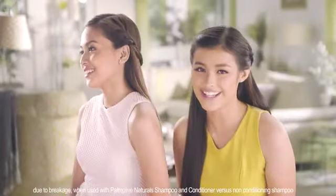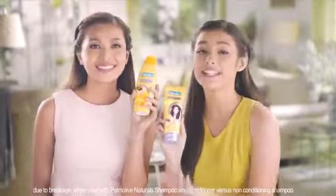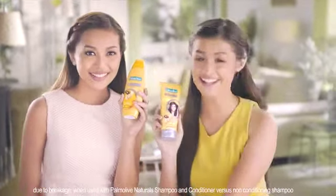I'm sure kering-kering niya rin yan. Just keep on using Palmolive Naturals Anti-Hairfall Shampoo and Conditioner — it gives you up to 13 times less hair fall. Para tama ang kapal! Any hairstyle, kering mo!